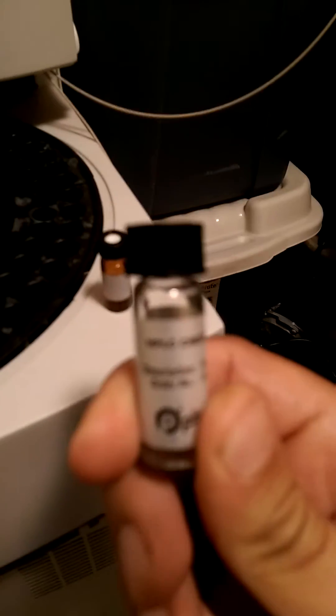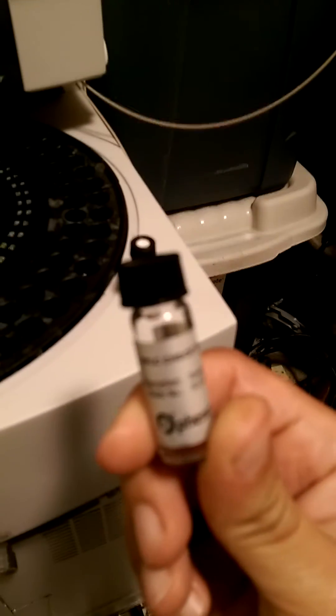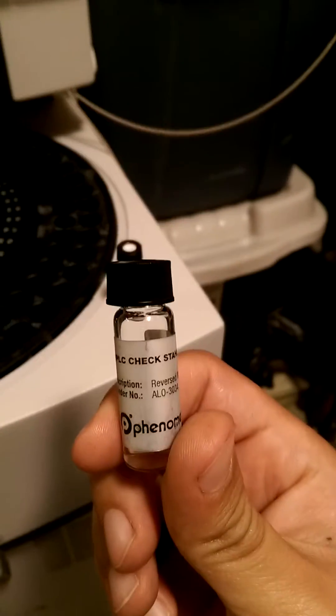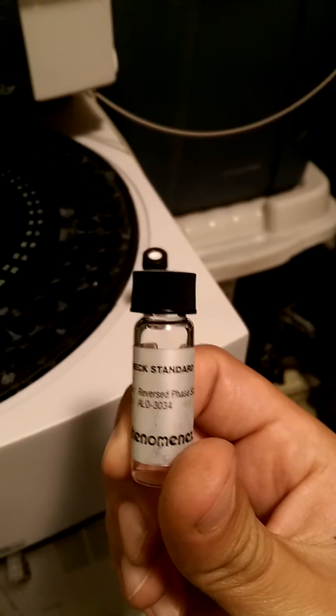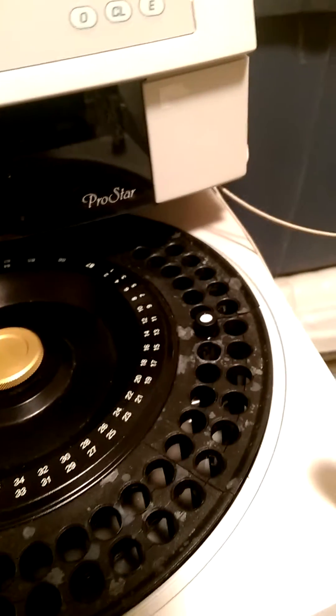I will be using this HPLC check standard from Phenomenx. We've made a dilution in an auto sampler vial and I've chosen slot 14 to place the sample.